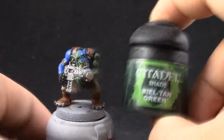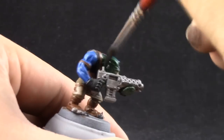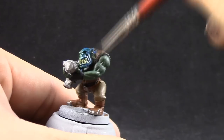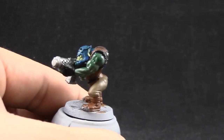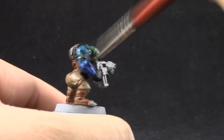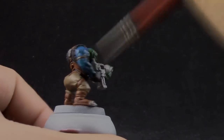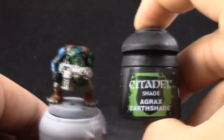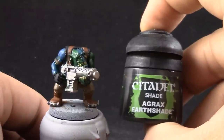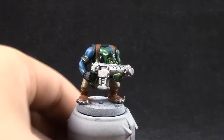I'm going to start by washing the skin with Bile Tant Green once all of the colors are dry. I went over the whole thing — I went over the blues as well — just to give it a washed effect, like the paint on the skin is washing away a little bit in the recesses. It looks a little bit more green. And on the rest of the model, I'm going to use Agrax Earthshade.